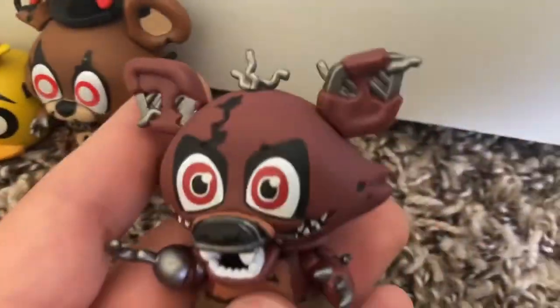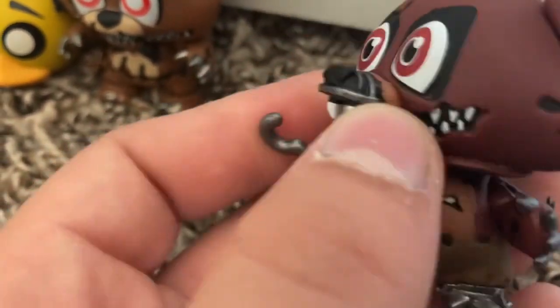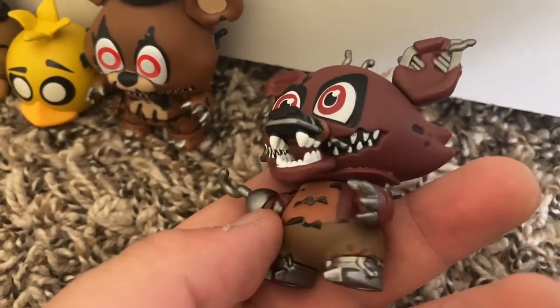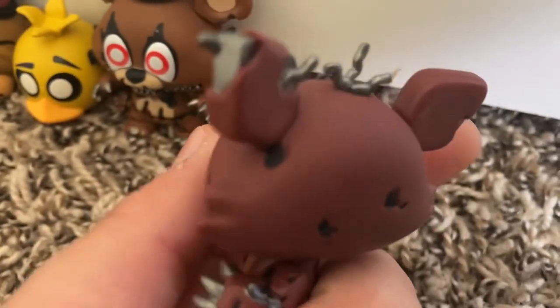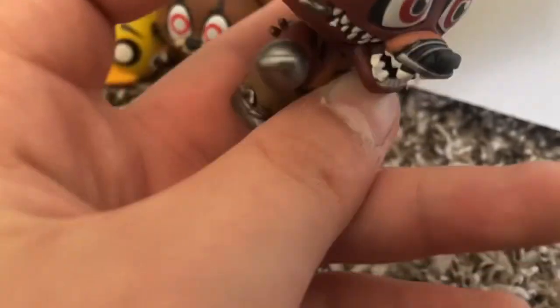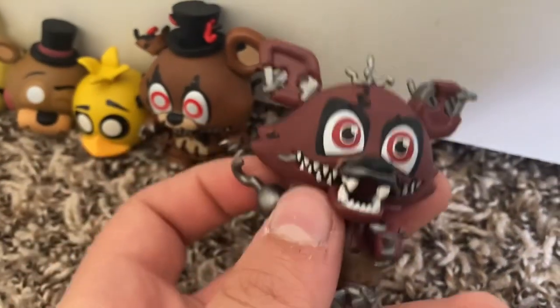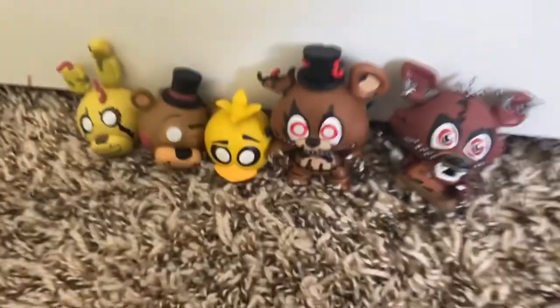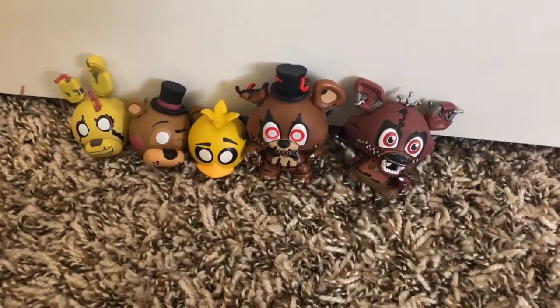Then we got Nightmare Foxy, which looks great. I don't see any dinged-up things on him. He'll focus. Looks good — don't see any gluing. Maybe a couple scratches, but he looks good. Here they all are. Pretty good. I got it all for seven bucks.